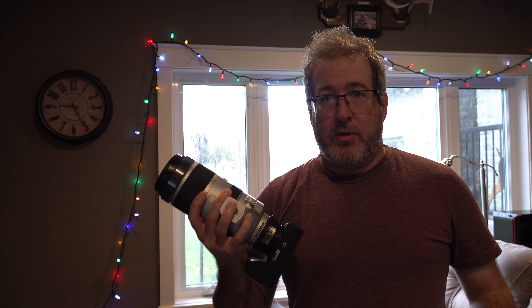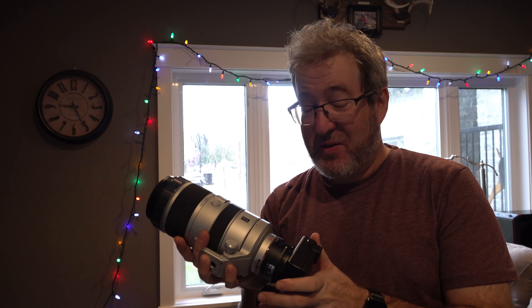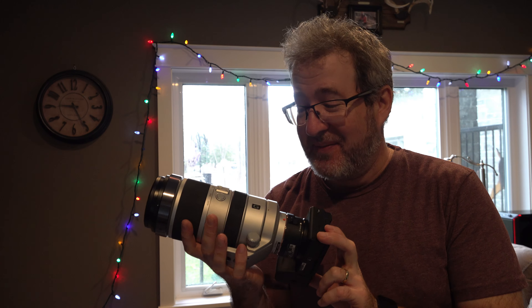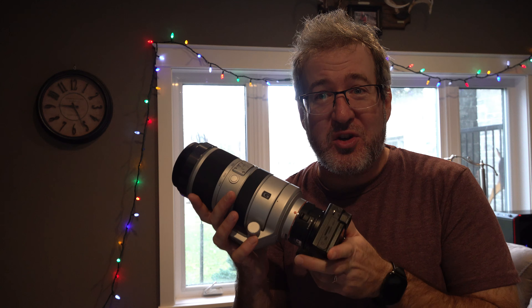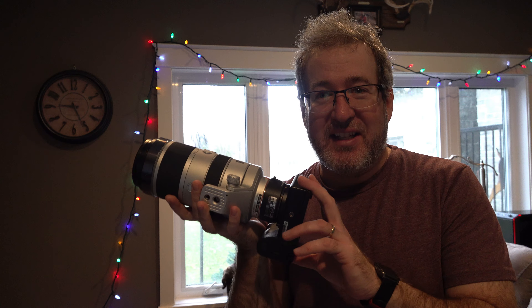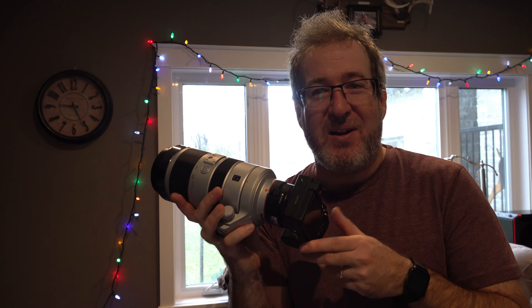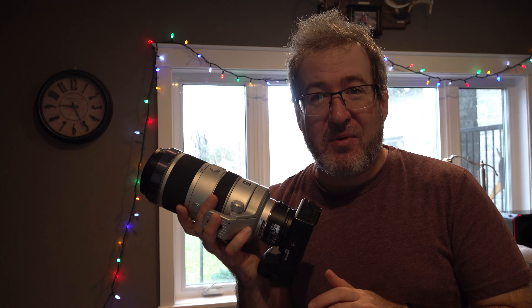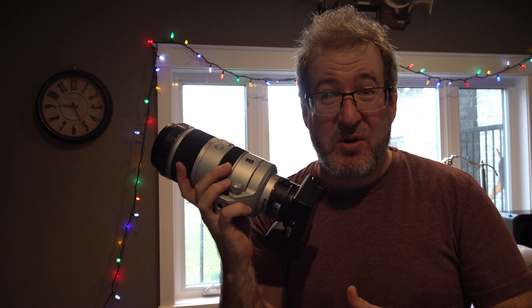Oh hey guys, you caught me doing a bit of a workout here. I've got an old lens from my A-mount days which has sat in the lens cupboard for the last five years. This really is a glorious old lens — the 7400, version one. I don't use it because it is such a heavy beast: 1500 grams, three and a half pounds. But phenomenal quality. I also own the Tamron 150 to 600, so with the Tamron I get 200 millimeters more reach and about the same quality.